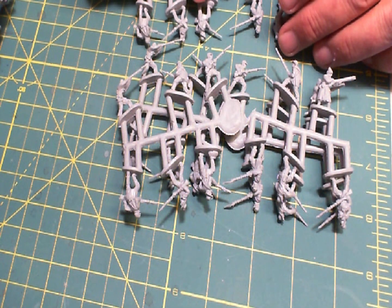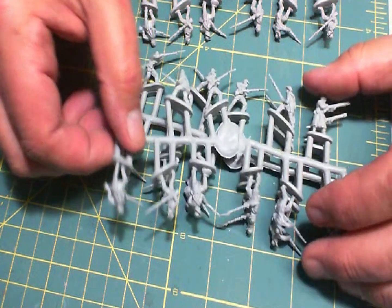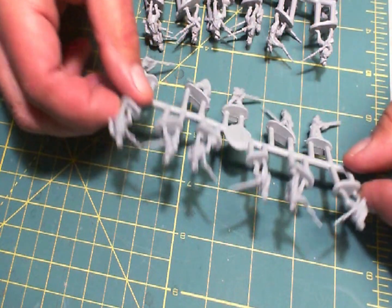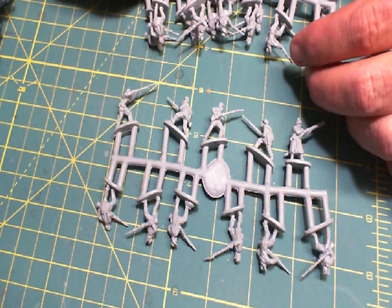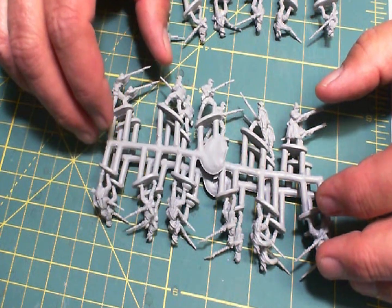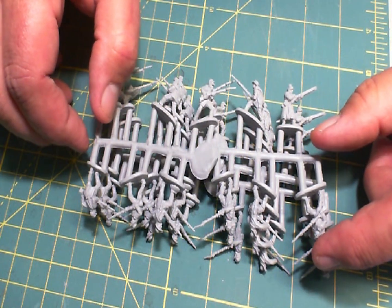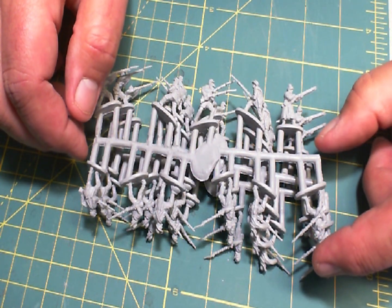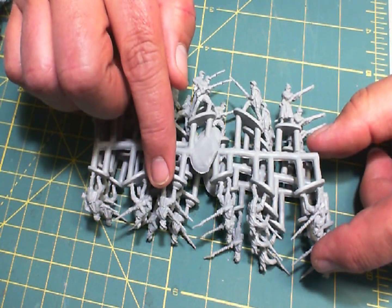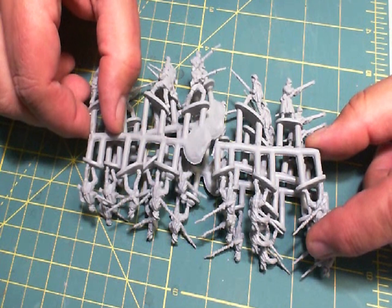We'll use this figure here with a bayonet and a slouch hat — there's one of him in each of these sprues. So in a single box — and I think this is in fact a single box — you'll get three of each pose, which is a little problematic. If you're going to do all six in the front rank of the same pose you're not going to be satisfied, so you have to do a little bit of mixing.